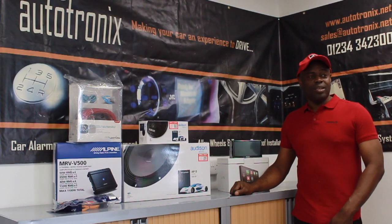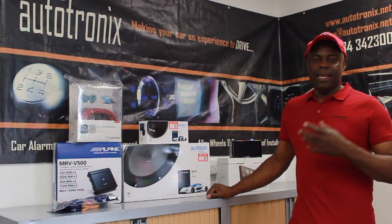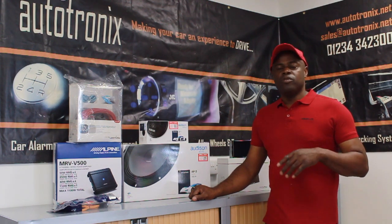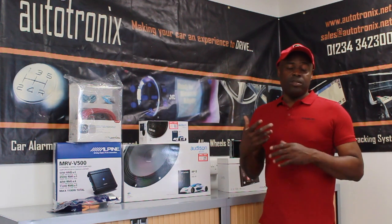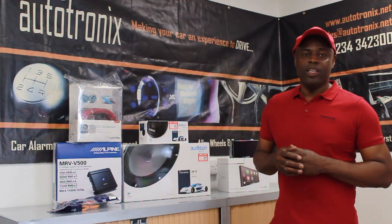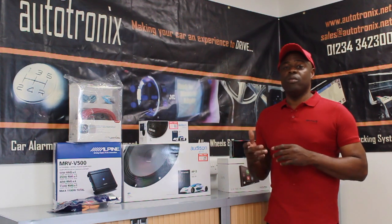Hello, I'm Tony from Autotronics. Today we're going to have an installation on a Mercedes SLK. When the vehicle came in the sound system was extremely poor, so we gave the customer an idea of what needs to be done. As we started the installation we realised that there are more faults with the vehicle than we thought initially, so we've planned what we're going to do and what we're going to install.